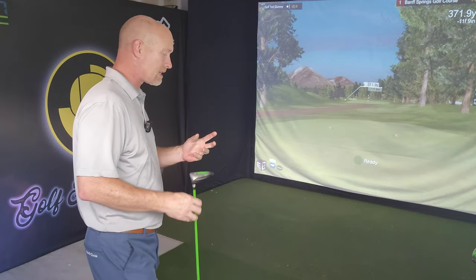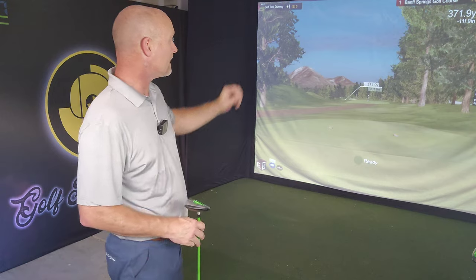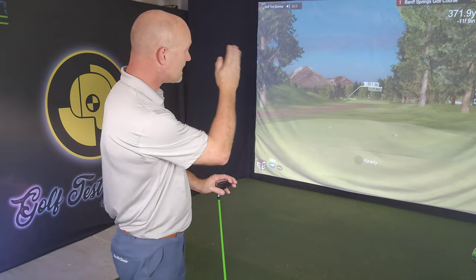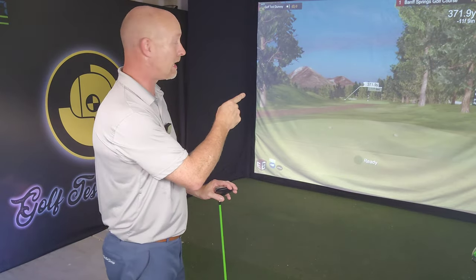I'm gonna hit a three wood off of this tee because I feel like I can control it a little bit better — plus I don't want to start out with a driver. It's a 372-yard par four. It does have a little turn to the left which should favor the draw, but there are trees down the right side.